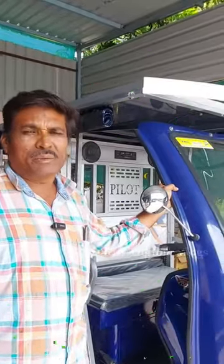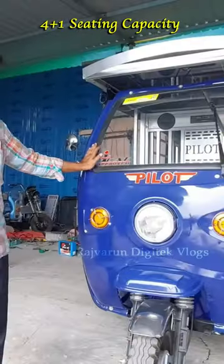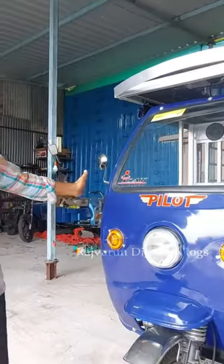Welcome to Solar Auto. I've been doing these upgrades in this video, working on the front shape and changing the auto look.